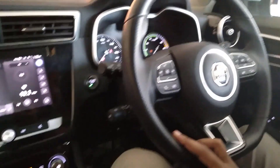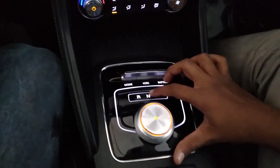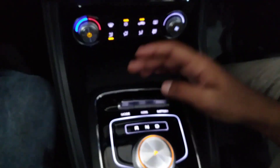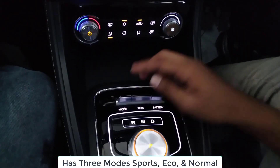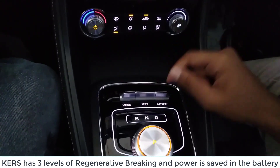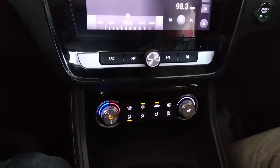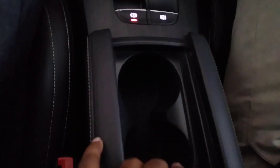We have got reverse, neutral, and drive modes here. There is also a mode button — we can change the mode like sports, eco, and so on. We also have the curves and battery mode. These are the AC vents — we can control the AC from here. There are cup holders here, and we have good storage space to keep our mobiles and stuff.